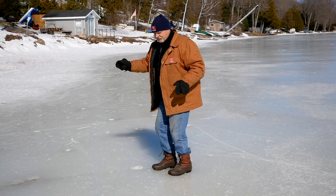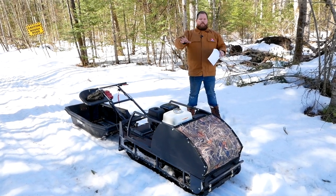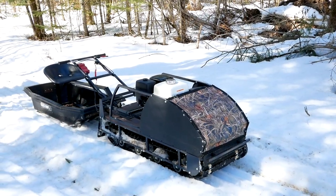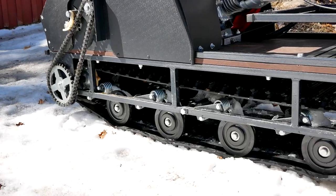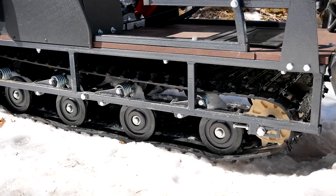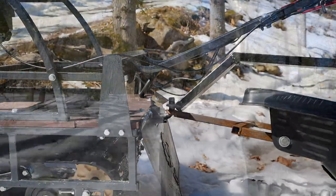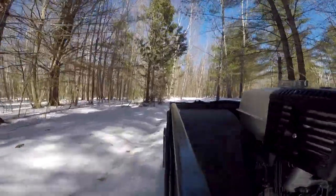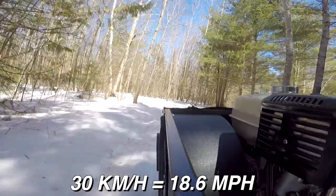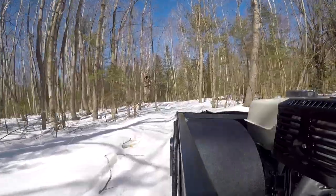This unit we have here is the Husky — some of you may call it a snow dog, but that is actually a separate brand. This is a motorized sled made by the Husky Motor Corporation Canada. They make three models: this one, the Husky; the baby Husky, a smaller lighter version; and the grandpa Husky, a larger more powerful version. The one we have today is powered by a 13 horsepower Honda engine with a maximum speed of 30 kilometers an hour.